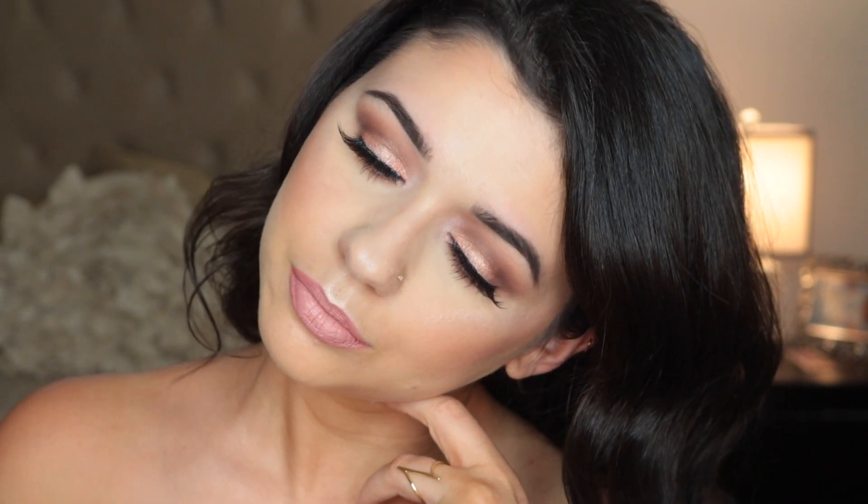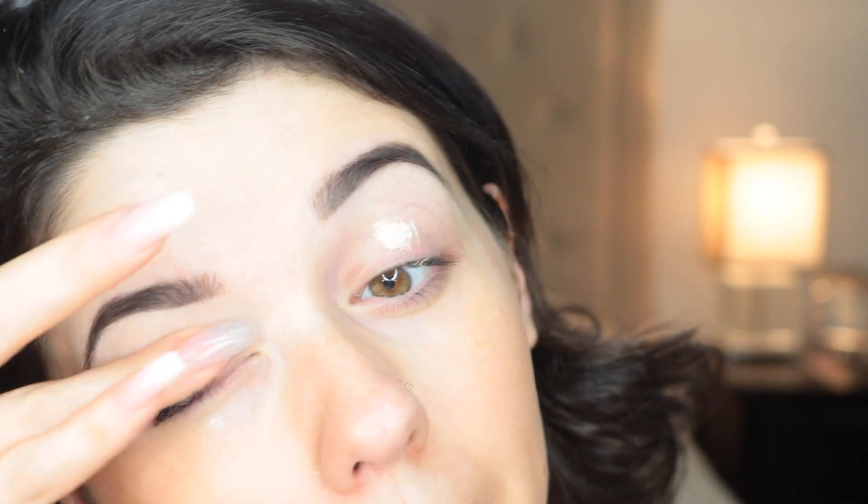Hi everyone, it's Christina. Welcome back to my channel. Today I'm going to be showing you how I got this look. It's perfect for springtime, just nice and simple. So if you guys are interested, make sure you keep watching.